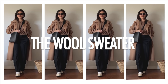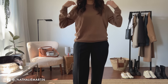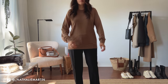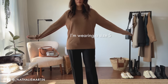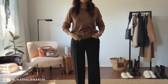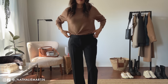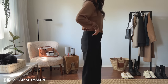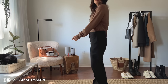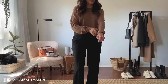My next fall essential from Uniqlo is this beautiful merino wool sweater. It is 100% merino wool and what I like is that the fabric is lightweight so it's very flattering on the body. I got mine in a size small but I feel like a size extra small would have been a slightly better fit. This sweater comes in about eight different colors — I was drawn to the tan because I love a neutral in my wardrobe, but they also have a gorgeous red, some blues, and some off-whites.